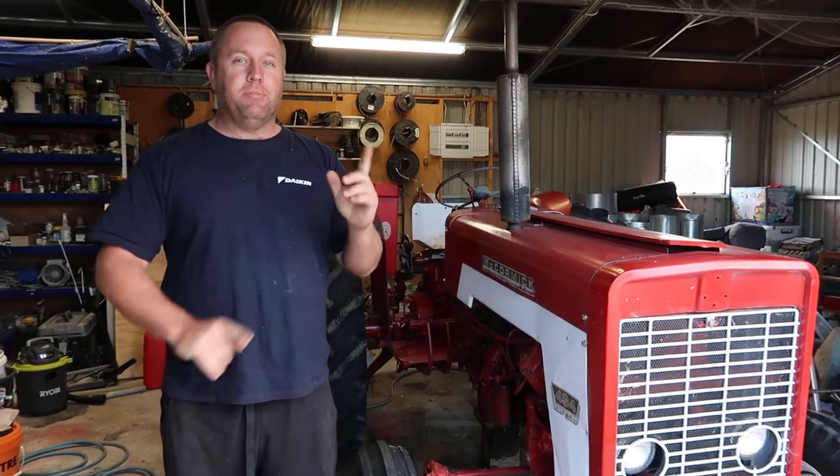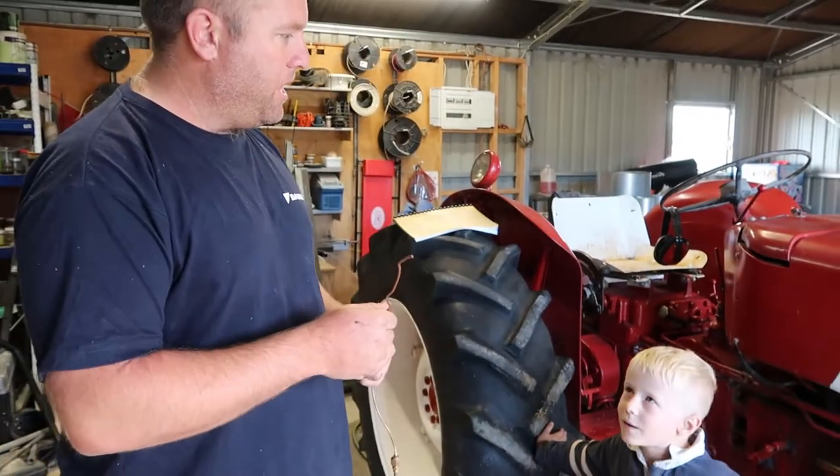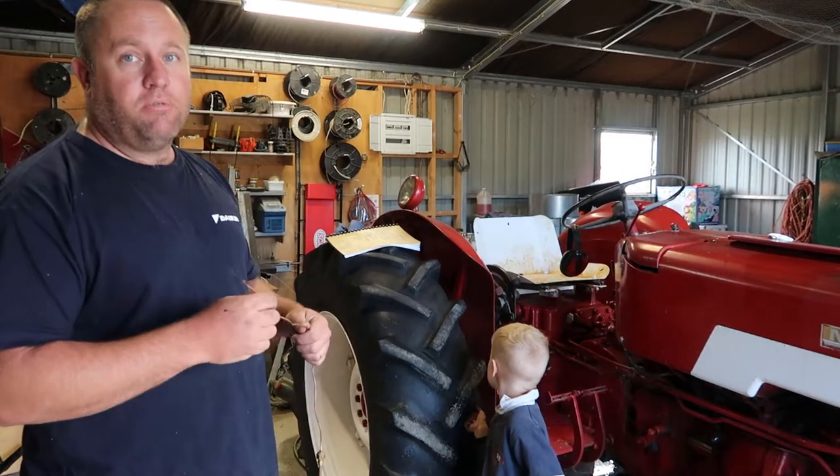We intend to plough up a paddock. Step one is getting the tractor ready — every 1,000 hours it gets an oil change. I will show you how to check the air filter on these.